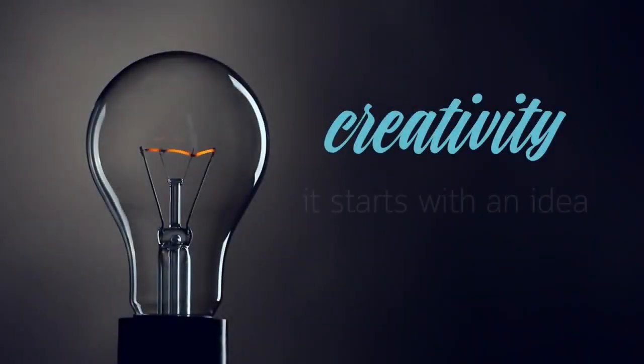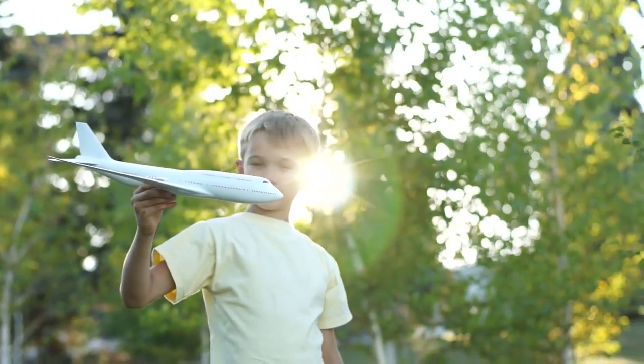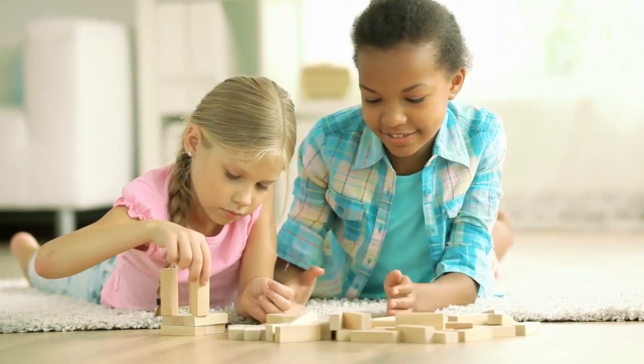Creativity. It starts with an idea. It's inside all of us. What if you could take your creativity to the next dimension?